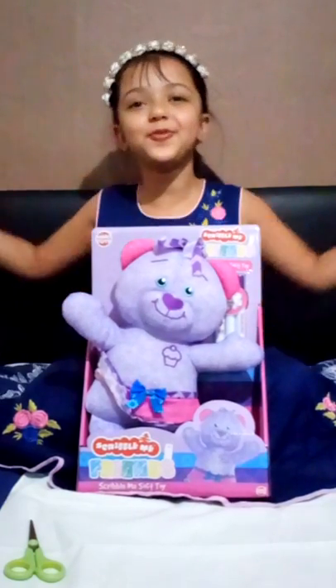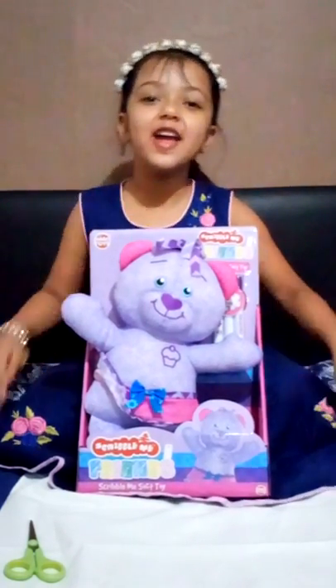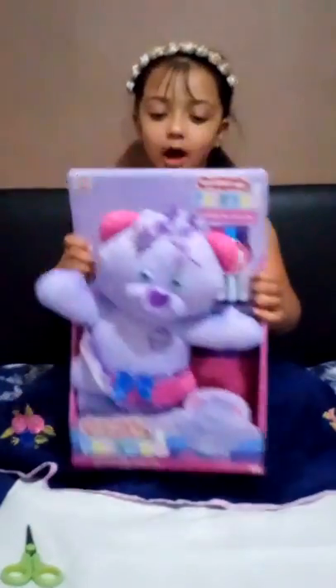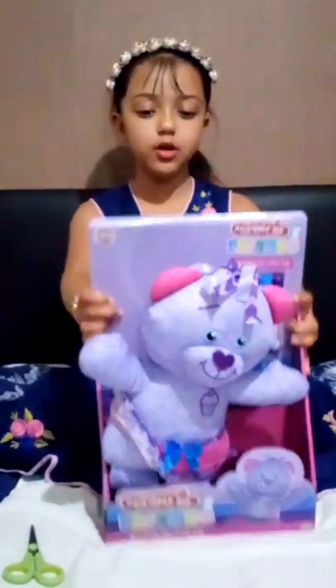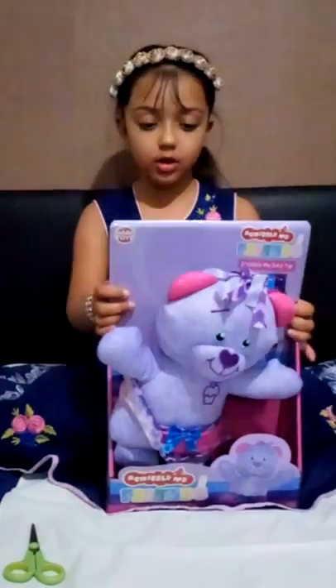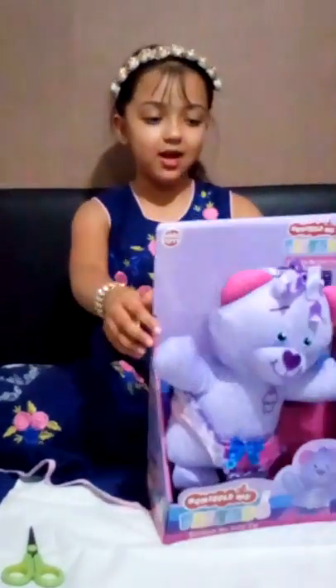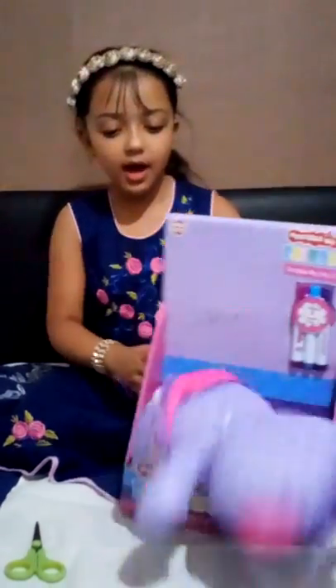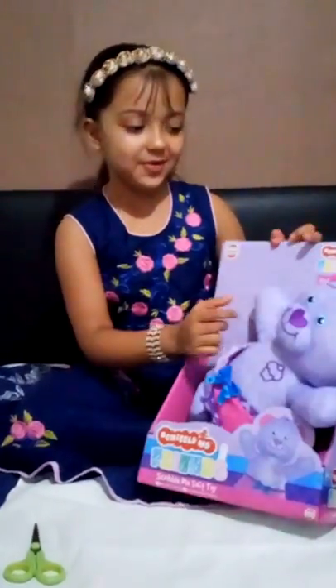Hey guys, welcome back to Fun with Prowl. Today I'm with this big teddy, but today I'm going to scribble on him. Basically this is called Scribble Me, and you're supposed to scribble on it.